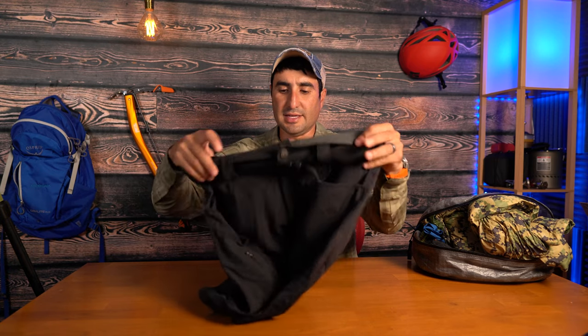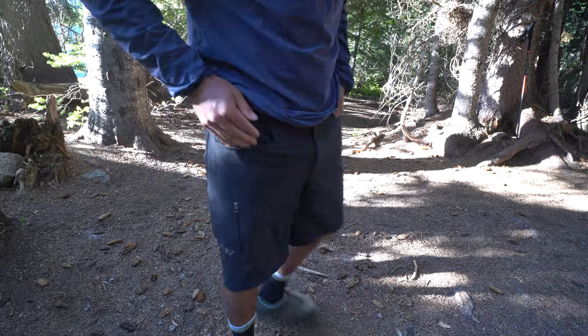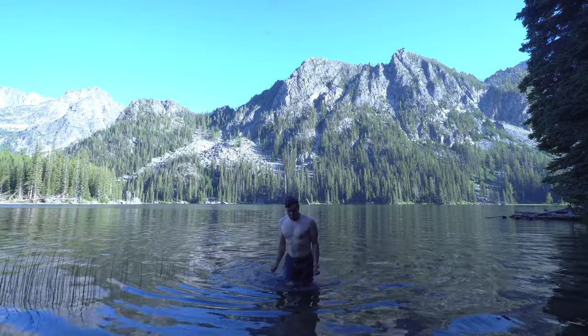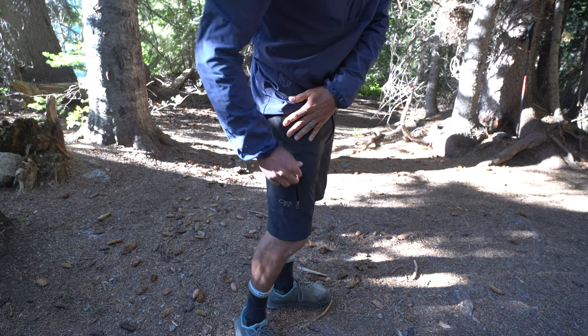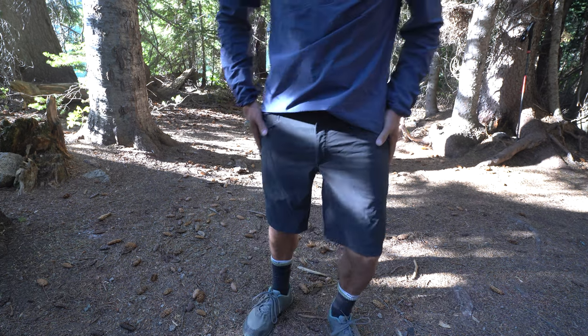The first thing here is the Outdoor Research Feroci shorts. I really like these because they're the same material as the Feroci pants, also offer 50 UPF sun protection, and are super stretchy and durable. They're great when it's super hot outside instead of wearing those pants. I also like jumping in alpine lakes at campsites and I'll go in these shorts. They're really quick drying and easy. I added a little cloth belt, and together they're a size small and only weigh seven ounces — super lightweight as an extra pair of shorts or backup if something happens to your pants.